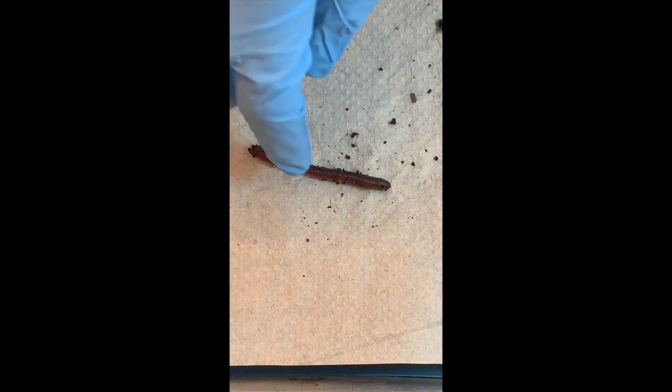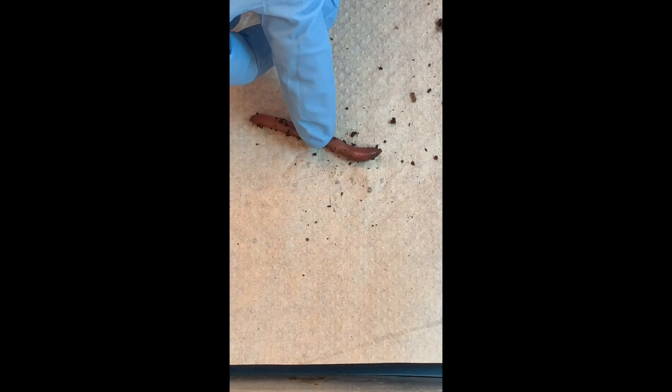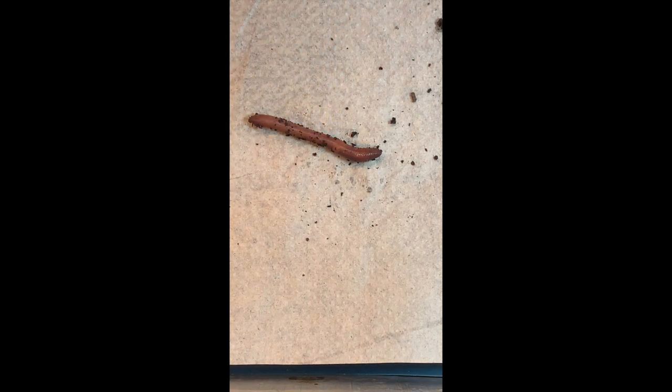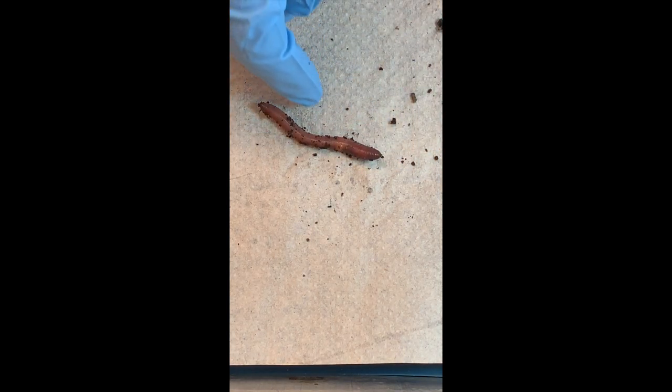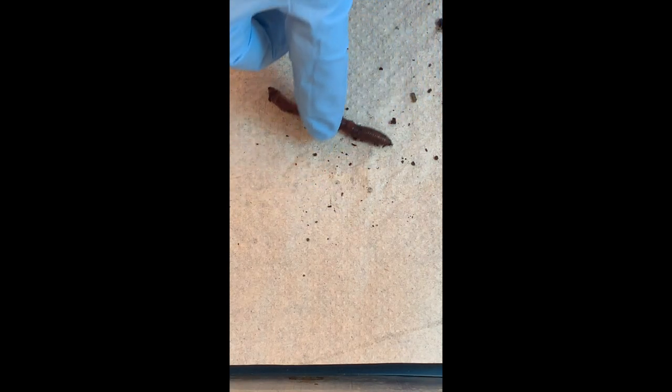And earthworms have what type of symmetry? Maybe asymmetry? No, that seems pretty regular. There are three types — maybe it's radial, like our cnidarians, like jellyfish? Nope. They are bilateral. It's always hard to see in worms because they just look like a tube, and that's their body plan — a tube within a tube. The inner tube being the digestive tract.